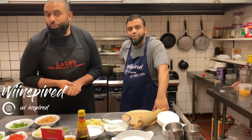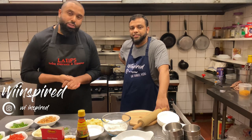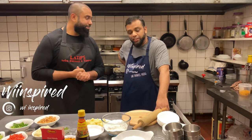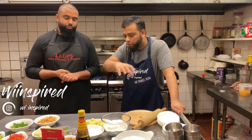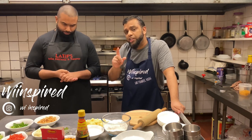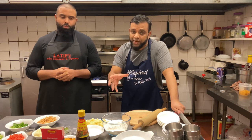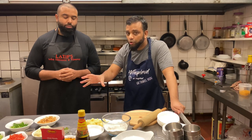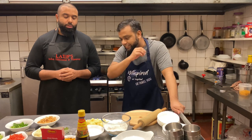Welcome everybody to another episode of Wheat Inspired. Today we're going to be showing you a phenomenal little street food recipe called samosa cha, and we're going to do it with a twist. This is found throughout Bangladesh, India, all over Asia. It's called a shingara, similar to a samosa. It's going to have potatoes - simple, straightforward hot samosa shingara with a cold chana cha. This is going to be fantastic.